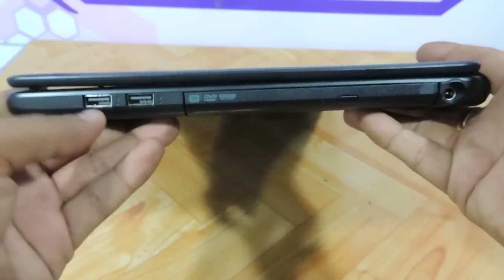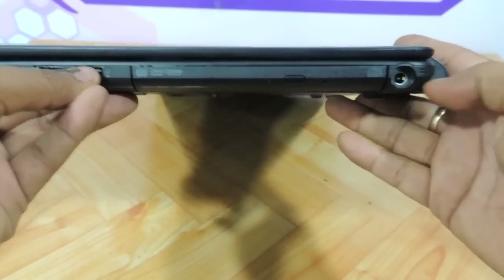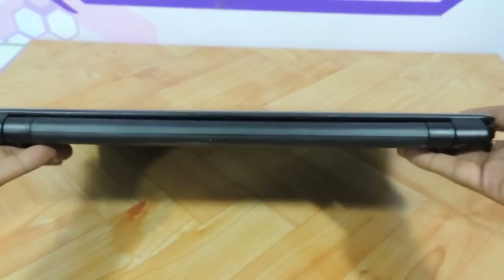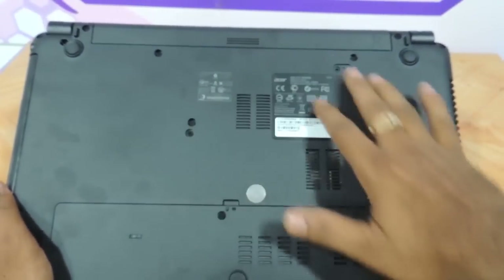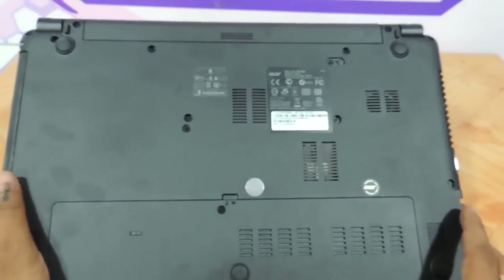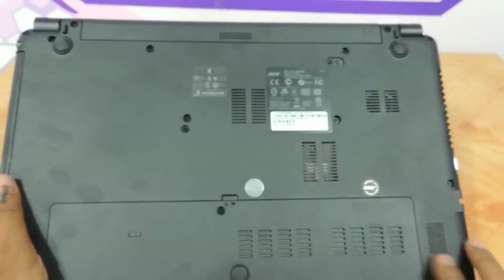On the right you have two more USB ports, a DVD writer, and a charging port connector. On the back you have absolutely nothing. The base is also very clutter-free, though there are a lot of screws around. The rubber feet are also very flat, with no differential in size.